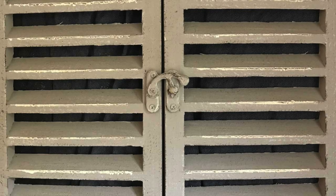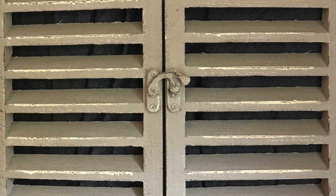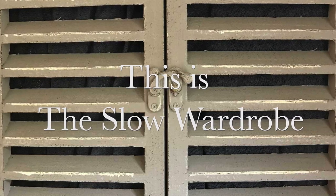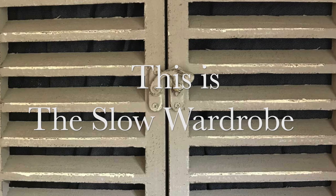I aim to motivate and inspire viewers to enjoy the clothes they wear as an expression of their personality and their beliefs. This is The Slow Wardrobe. Come and have a look. Hello, welcome to episode 68 of The Slow Wardrobe podcast.